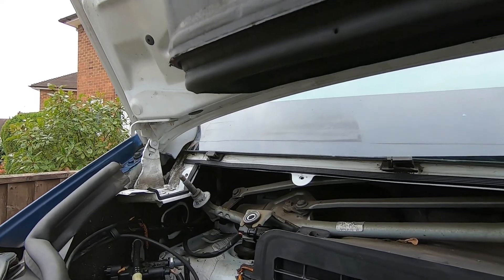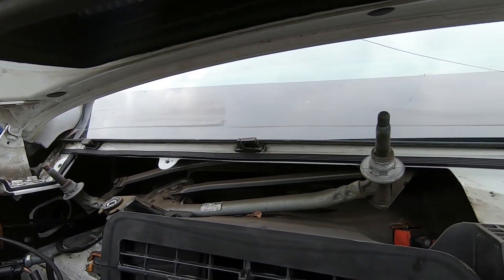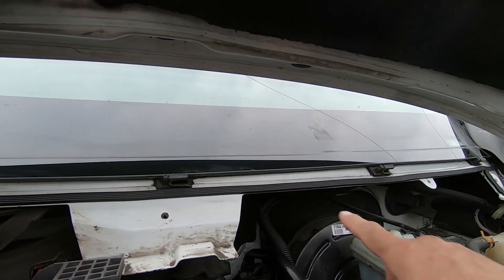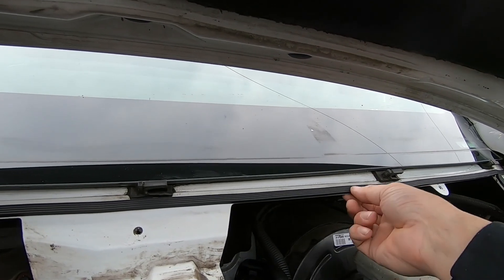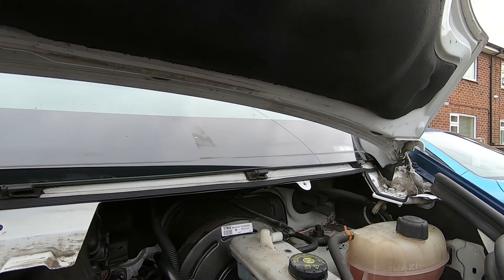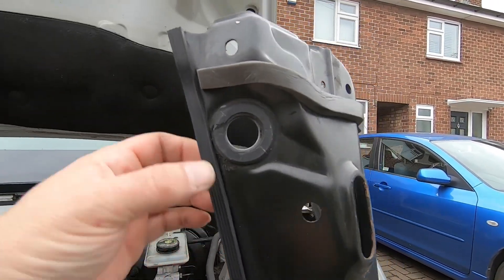One problem that you do get with the Vivaros is the actual scuttle underneath the windscreen has a tendency to leak. So what I've done, I've actually took it all off, cleaned it, because they've put this extra sealant along here - it's just like a dense rubber seal. And on the other side, actually on the scuttle itself, which is quite difficult to see, but I've got it exactly the same.